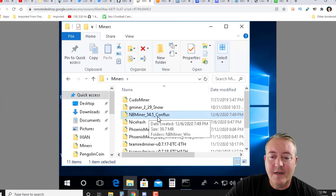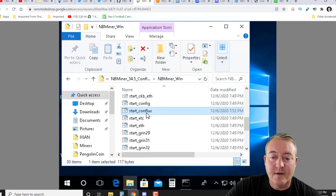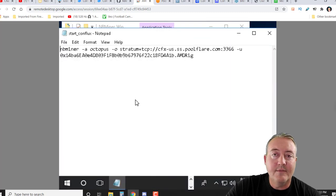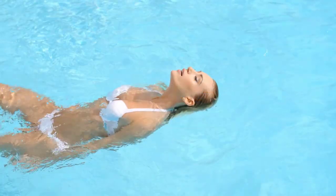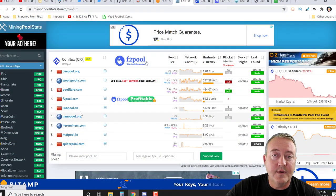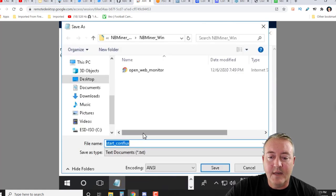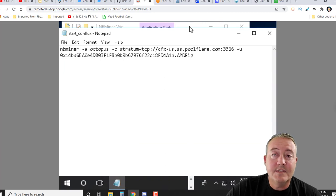We have NB Miner already in a zip in a folder called Conflux. If we go into this folder and scroll down a bit, they already have a bat file ready to go — you just have to edit it. It's called start_conflux. You'll paste your wallet address that you just got from the wallet right here. The ".AMD rig" is just my rig identifier — you guys can leave that blank. I'm at poolflare.com. There are various other pools on mining pool stats if you want to change pools. Once you've got the bat file edited, click File, Save As, save it as .bat in the NB Miner folder, overwrite the file, and you'll be set up and ready to go.